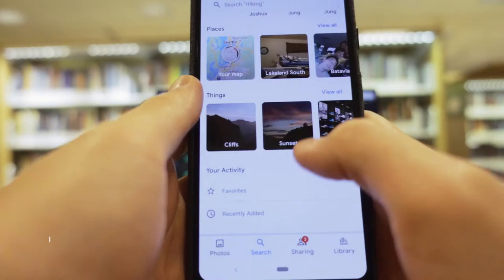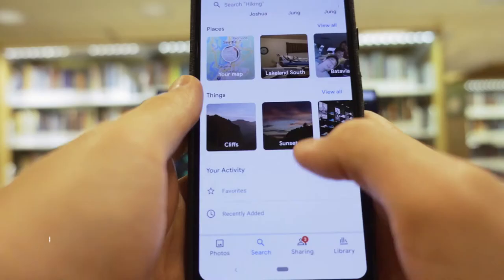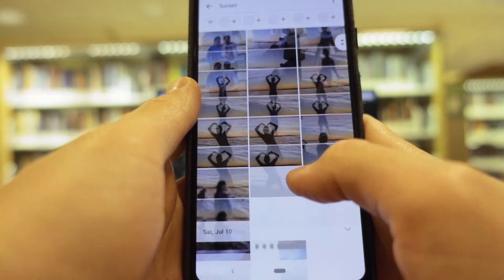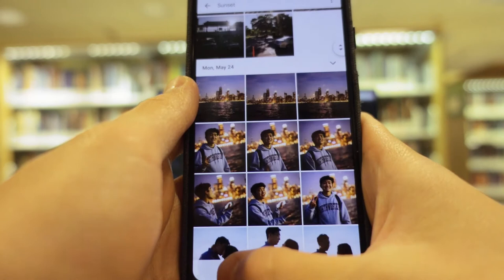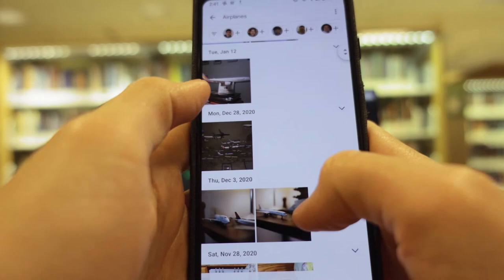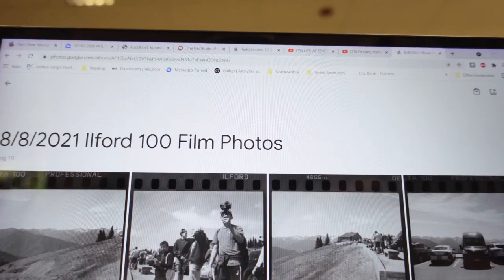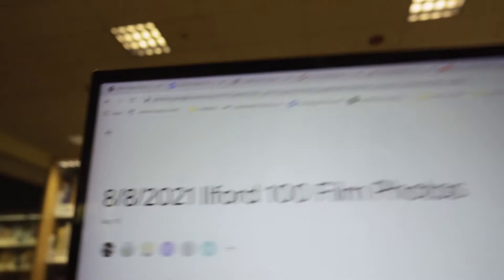Google Photos also uses AI to analyze all your images, so you can search whatever you want and Google Photos will curate the images that match. For example, if I type in 'soccer,' it will pull up all the images it thinks are of soccer. If I search 'lake' or 'mountains,' those will pop up as well. Once I make an album, I'll share it with either friends I took the pictures with or family members, and Google Photos makes this really easy to do.